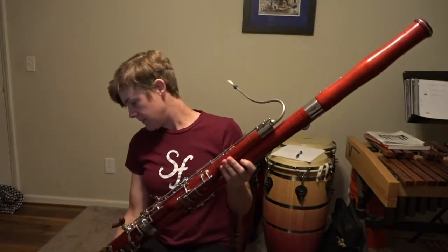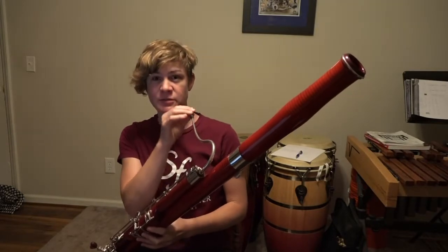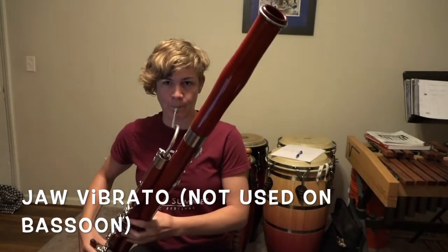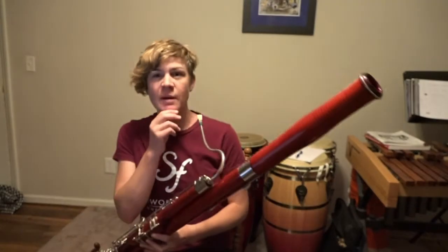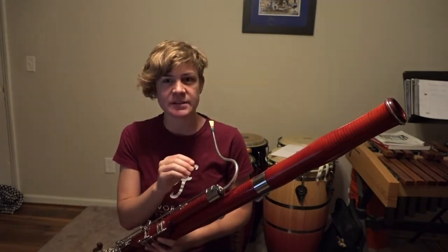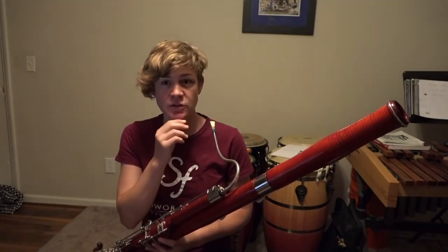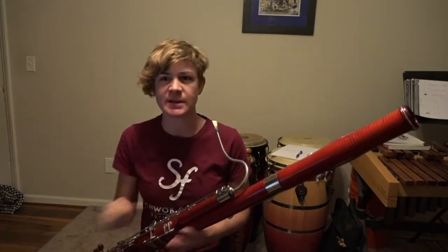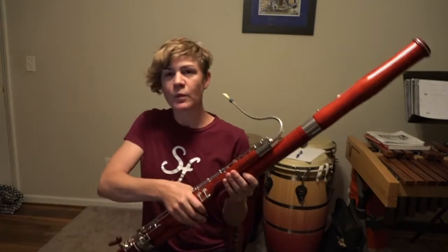There are different kinds of vibrato. One of the kinds is jaw vibrato, where you actually move your jaw. I can demonstrate that on the bassoon. We don't actually use this on bassoon, but I want to demonstrate so you know what it looks like. You might be able to hear why we don't use it — it makes the pitch change a lot. Single-reed players, saxophonists, and some clarinetists do use jaw vibrato, but they do it much better and don't have as much fluctuation on their instruments. So we don't use jaw vibrato.